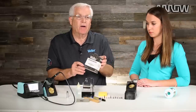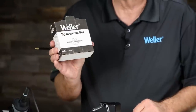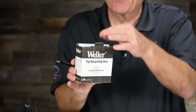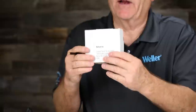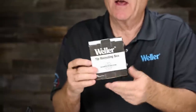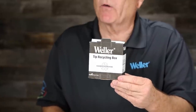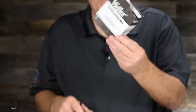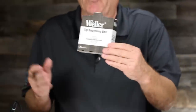With lead-free solder, it's eating the plating off soldering tips at a faster rate. So Weller offers a tip recycling program. All we need is two pounds of soldering tips — when your tip gets a hole in it and it's used up, put it in the box. When you get two pounds, there's mail-in information on the back. You mail it in with your contact information and Weller will mail you a voucher for $75 off your next purchase of soldering tips. We'll take any manufacturer's soldering tips with this program.